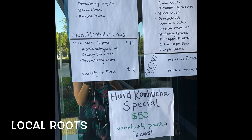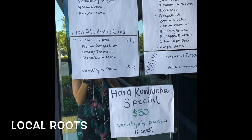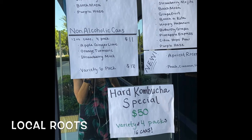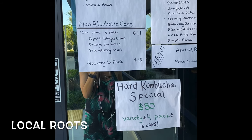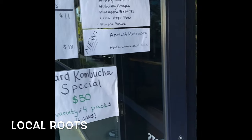And the Butchmosa — is that gingery as well? Slightly. It's a lot of orange, turmeric, and ginger, so it resembles a mimosa. I think I'll go ahead with the strawberry mojito — I know I really like that one. And then for my kids, I'll get the strawberry mint. Awesome.